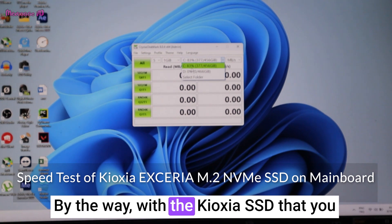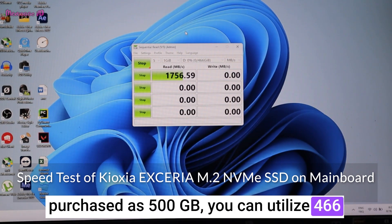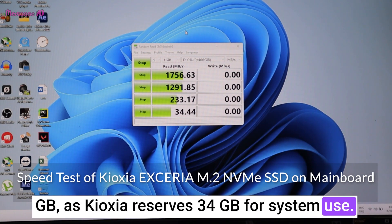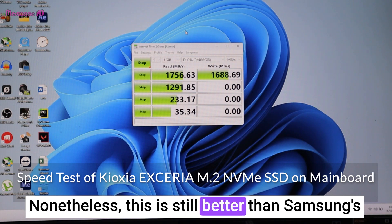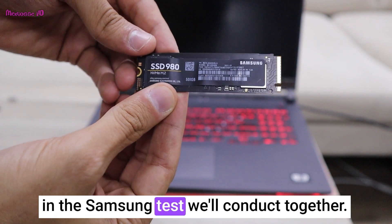With the Cruoxia SSD that you purchased as 500GB, you can utilize 466GB, as Cruoxia reserves 34GB for system use. Nonetheless, this is still better than Samsung's offering of 465GB, which we will also observe in the Samsung test we'll conduct together.